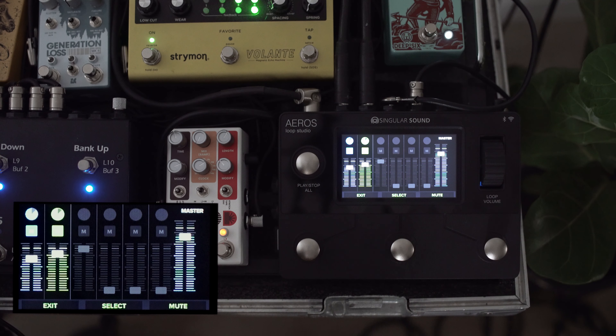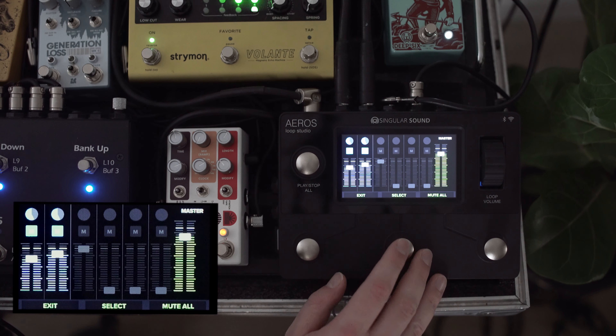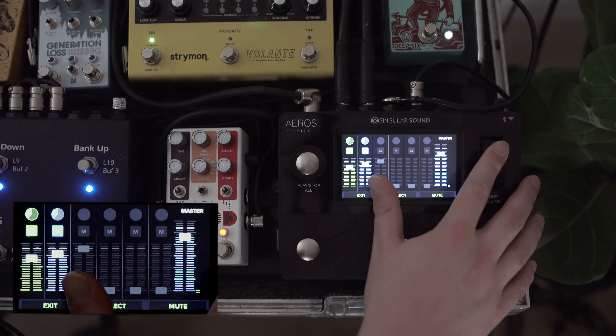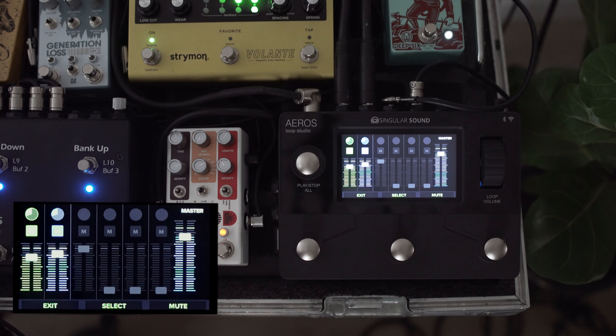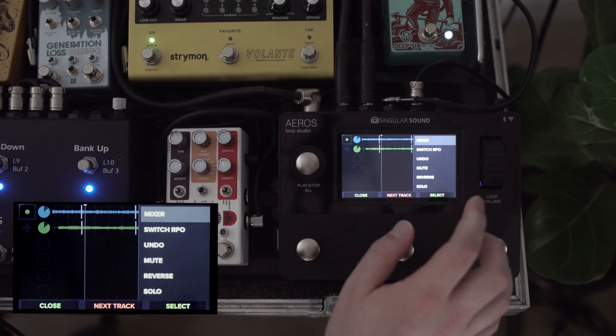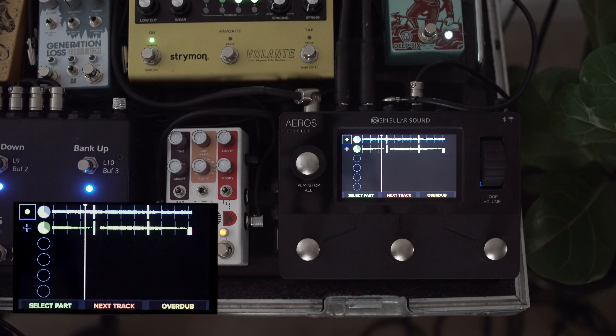At any time when you're in this view, you can use the loop volume wheel to fade in and out the overall loop. We'll touch on the mixer once we have a little more content. I had the click set up to only play for the initial metronome so we can set our initial tempo for this loop. Based on how we've set up the recording configuration, I can add another layer by hitting next track.